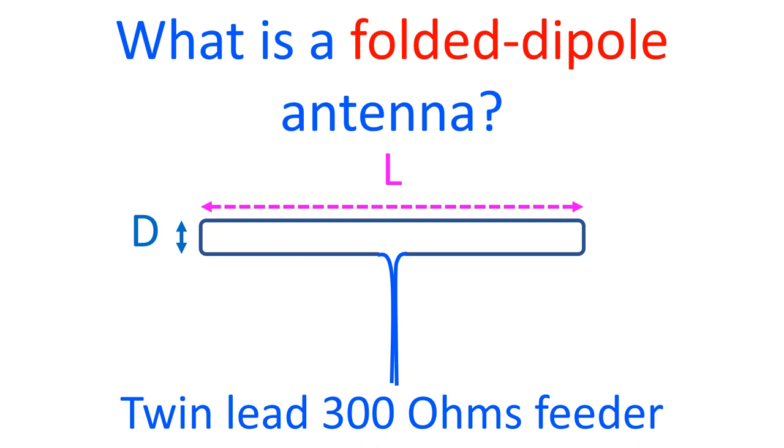Like a half wave dipole antenna, the folded dipole is also resonant and radiates well at odd integer multiples of half wavelengths. As mentioned in the case of the half wave dipole antenna, it acts as a 3/2 wavelength dipole at three times the fundamental frequency.